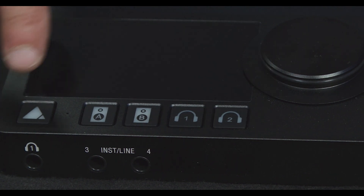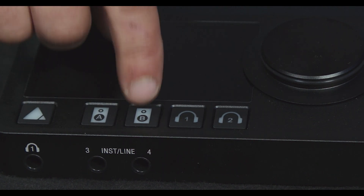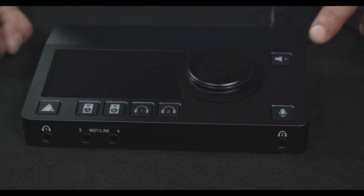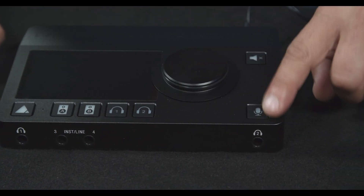We have a home button, we have our A or B speaker set, we have our headphone selection, we have a mute or dim, and we have a talkback.